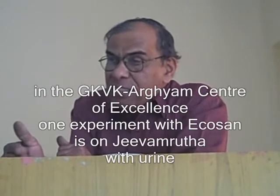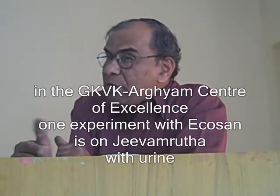Wherein standardization of preparing Jivamrita by using human urine, and of course applying it to different crops, and observing the yield as well as the microbial buildup - the idea here is very, very clear.